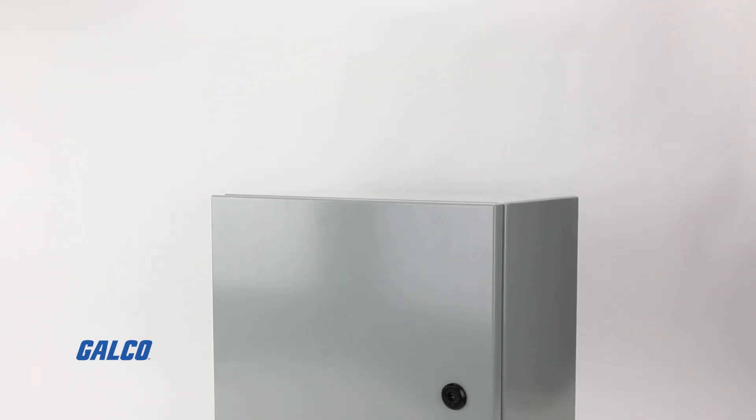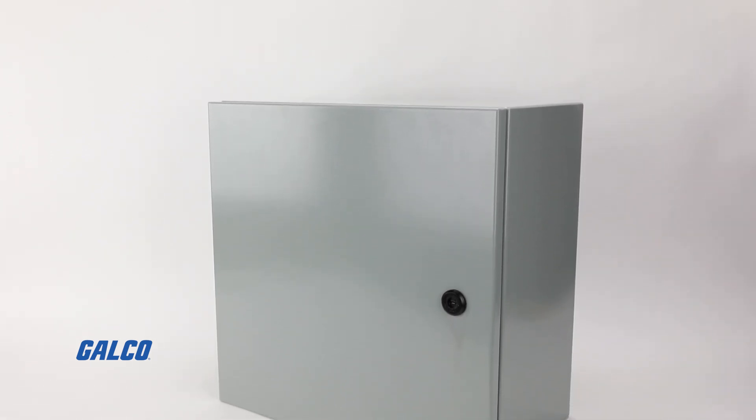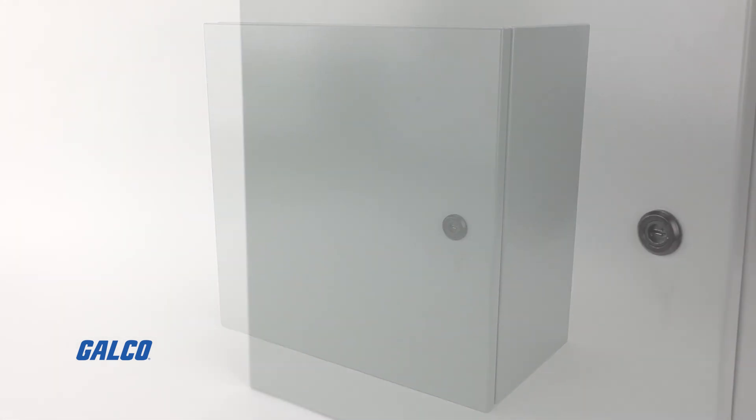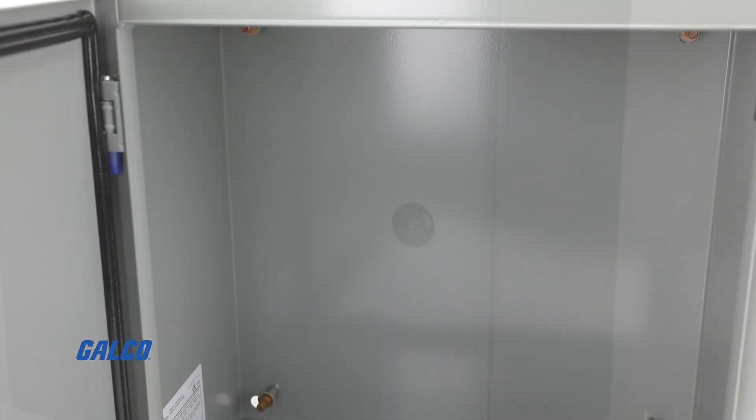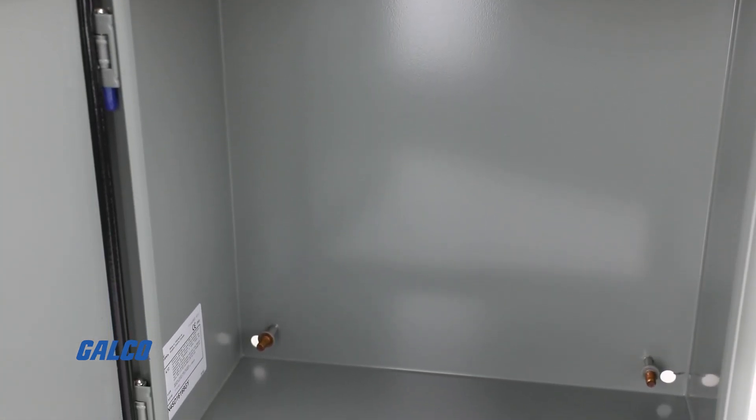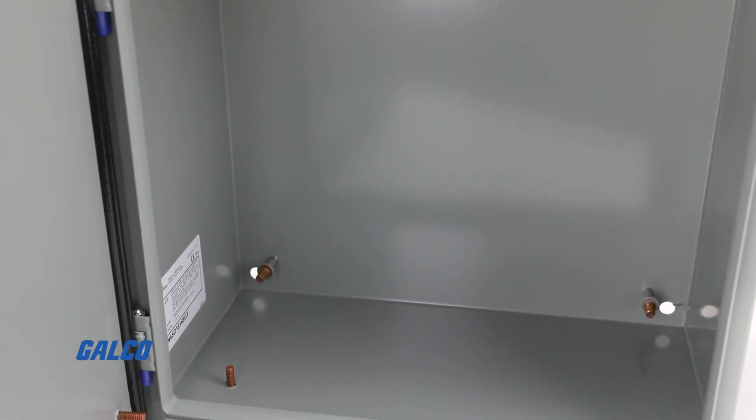The Eclipse series of Type 4 mild steel wall mount enclosures from Hammond Manufacturing are designed to withstand the harshest industrial applications and give you reliable protection for your electrical system and electronic equipment.